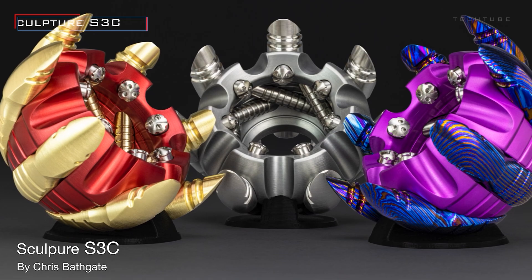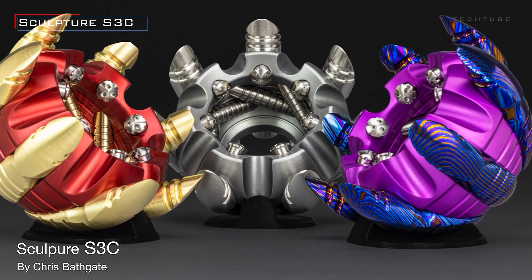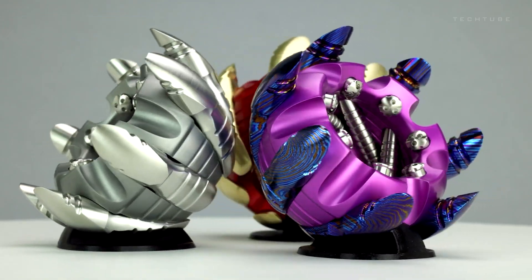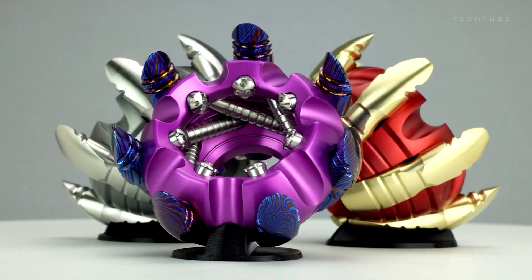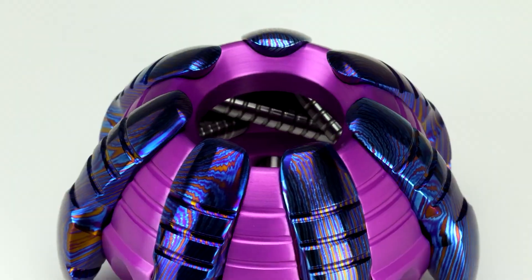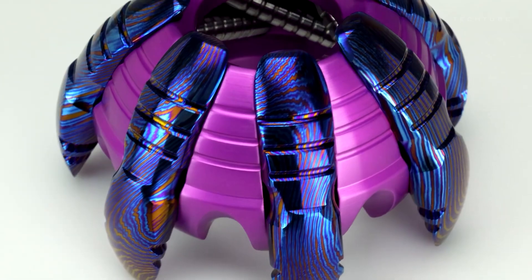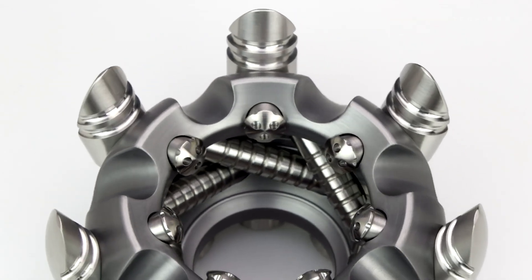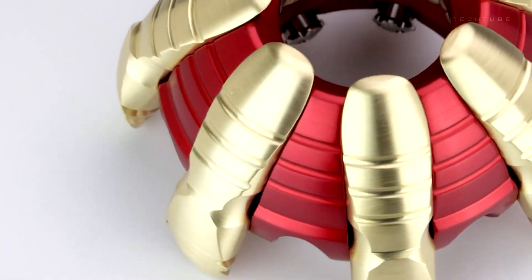Dive into the artistic realm with Sculpture S3C, a uniquely innovative masterpiece. Although specific details are scarce, envision key features: sturdy elegance, crafted from solid round bar for enduring durability; a dazzling electro-plated finish for a distinctive and visually captivating appearance; and handmade ingenuity, with a cardboard slot design that reflects the artist's meticulous creativity.